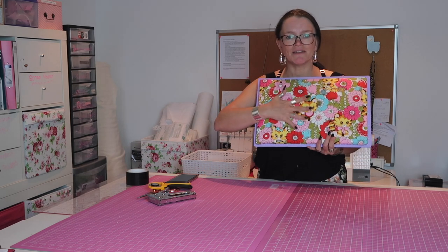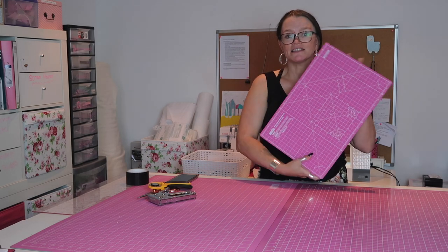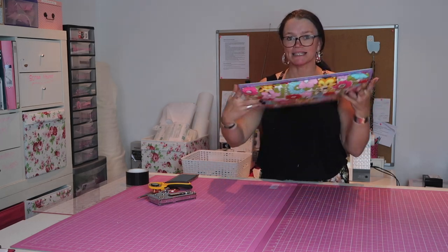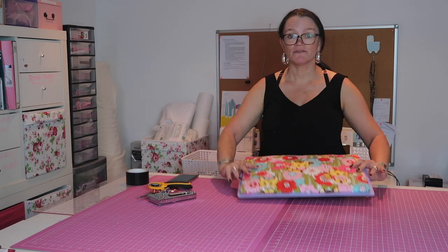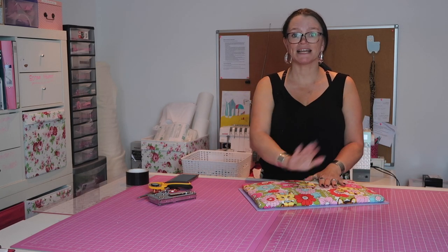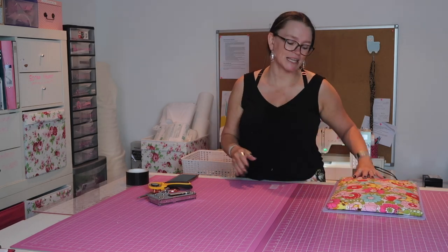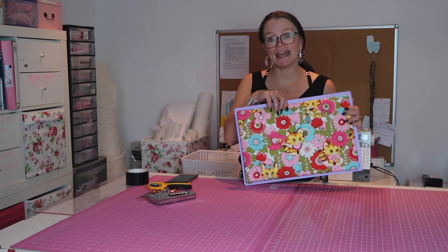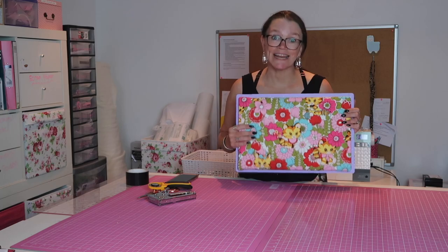On one side you have a lovely padded section just perfect for ironing, and on the other side you have a cutting mat. So you can place it down, cut out all your little pieces, flip it over and press anything that needs pressing. It's perfect to just have by your side when you're at your sewing machine. They really are simple to make, really easy, and I'm going to show you exactly how right now.